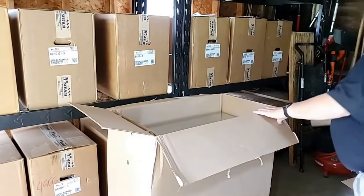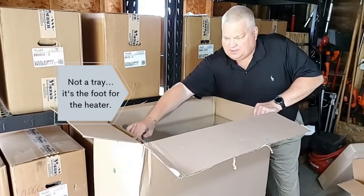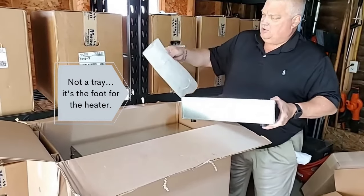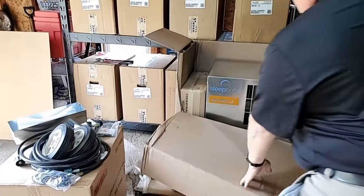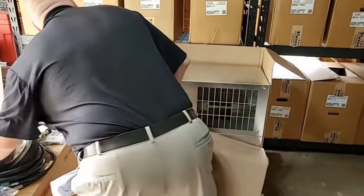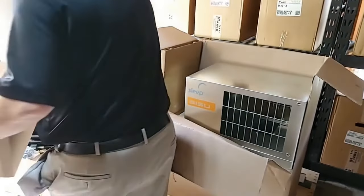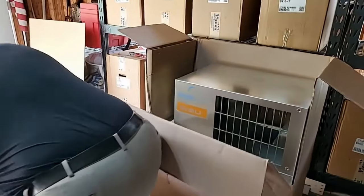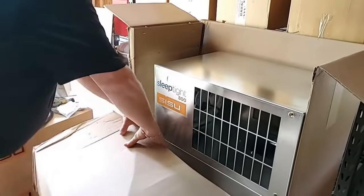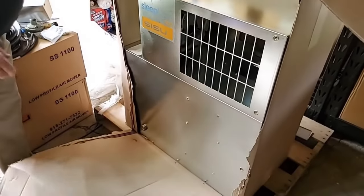We'll take this box out. Then we have your tray and your handle — that'll hold your cords and stuff. There's your fresh air module that comes in there. We'll assemble that and show you how it goes on later. And then there's your heater — there's the Sissu 800.